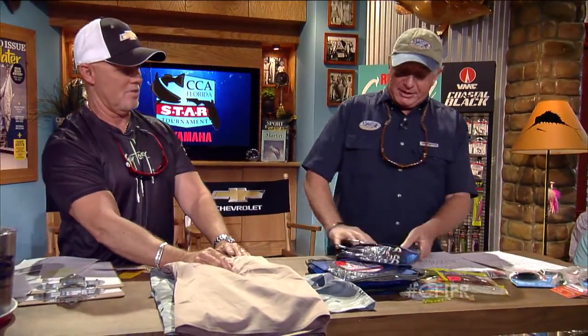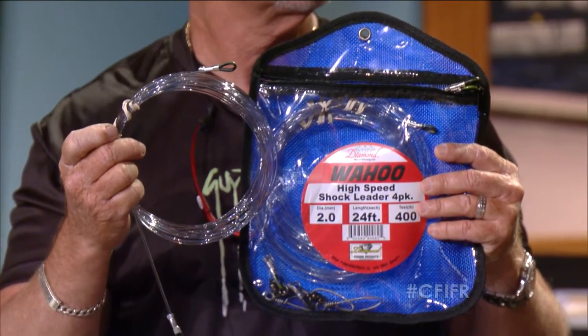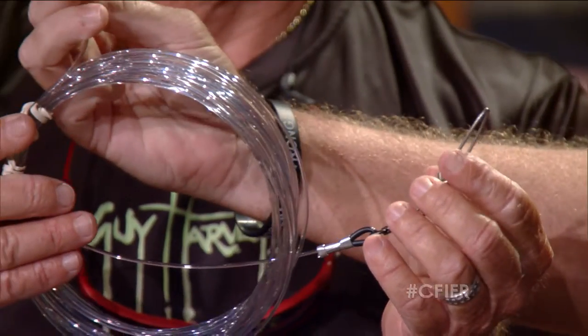These are the new Wahoo high speed shock leaders from Diamond Fishing — brand new. They're made for the demands of high speed trolling, which a lot of guys are doing. They come 24 feet long in 150, 200, 300, and 400 pound. They've got really good Diamond swivels with a good latch, and also really good chafe gear for your loops. The part between the swivel goes to the rod, and then there's six foot of wire for the bait. When you're going really fast and a wahoo piles on with a lot of drag, you need good stretch, and that Diamond line stretch is really good.